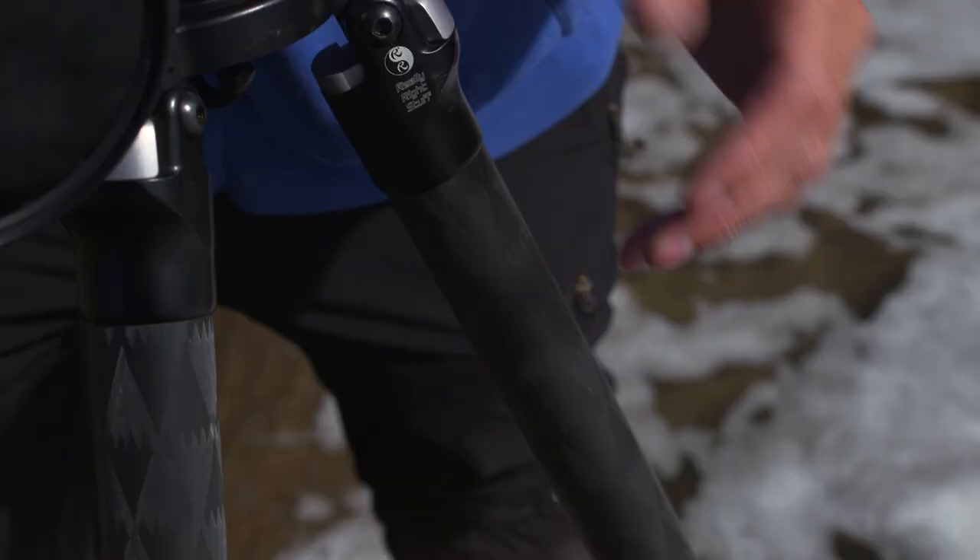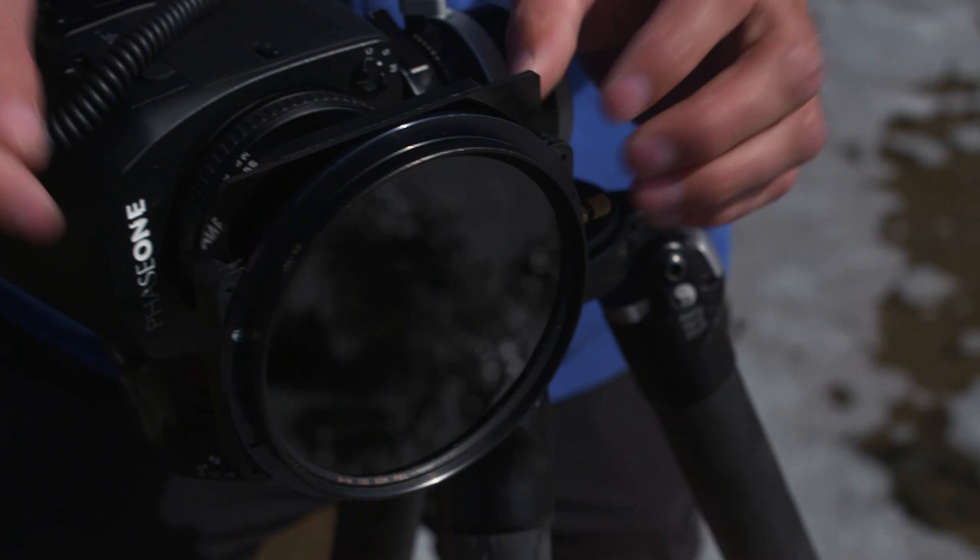I bring five accessories with me on nearly every shoot I do: a carbon fibre tripod, a circular polariser, a filter holder which takes various different neutral density filters and neutral density graduated filters, a small compact ball head, and I've also got my cable release.